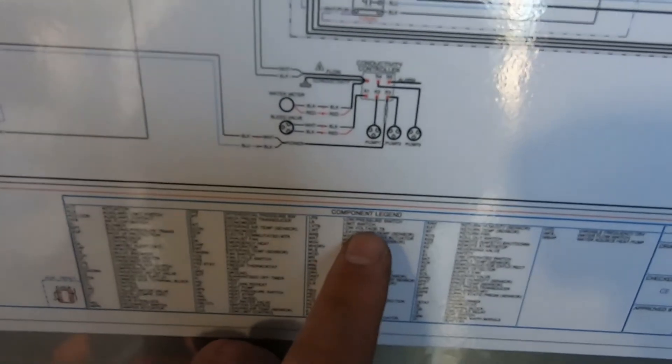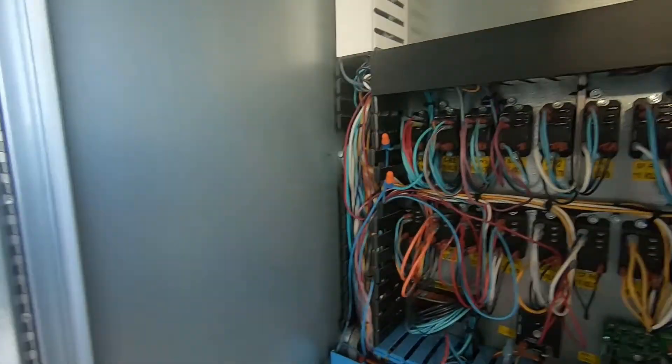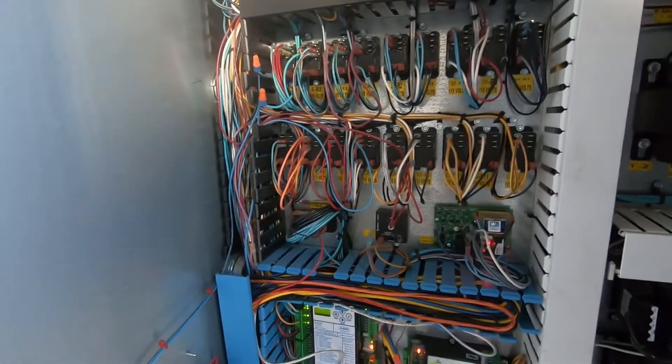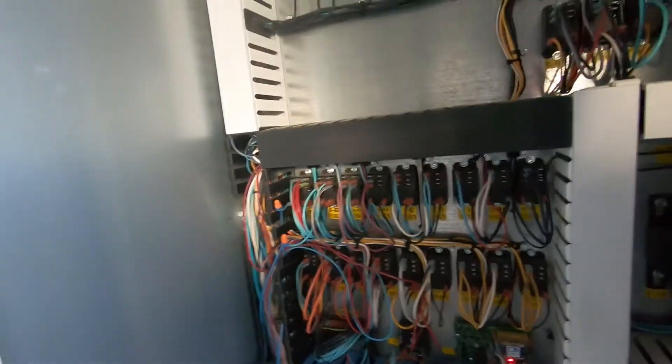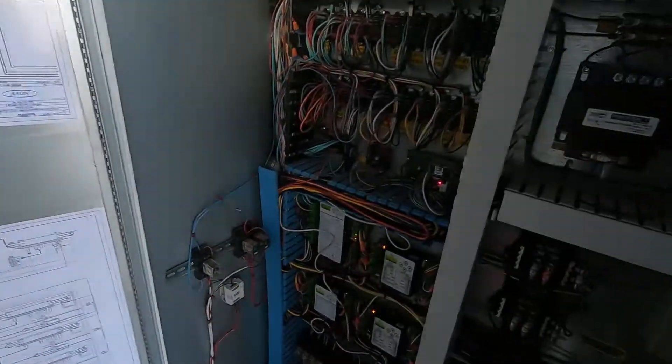If you look on the legend it tells you it's humidity and temperature together. Something so small as that won't stage your equipment, so it's always good to have sensors on hand just in case something like that goes bad.